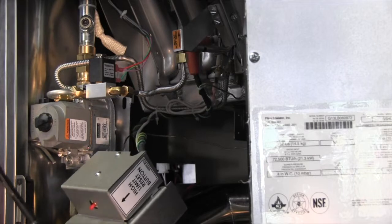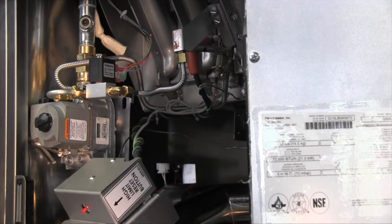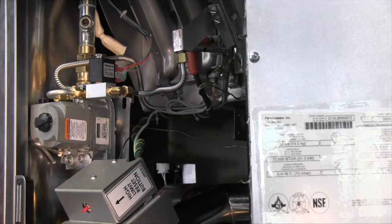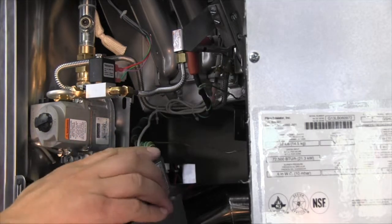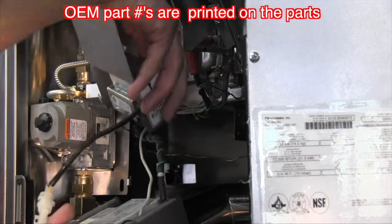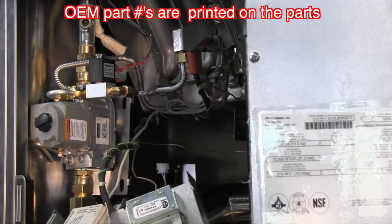To open the ignition module box, there are two 5/16th screws that hold the cover plate on. Remove these screws and slide the cover plate to gain access into the ignition module. You now have access to test or replace the ignition module and the high limit.